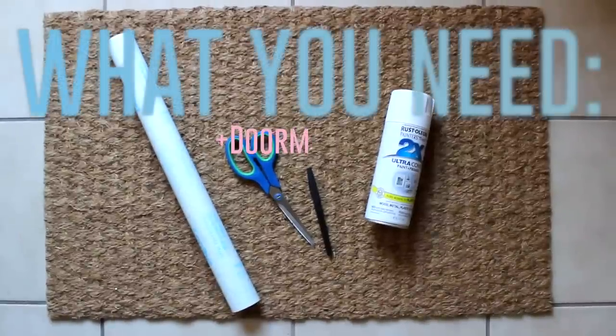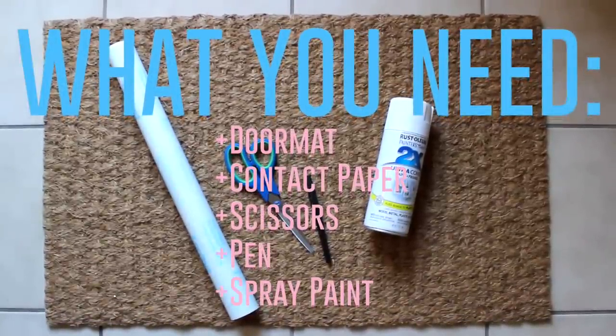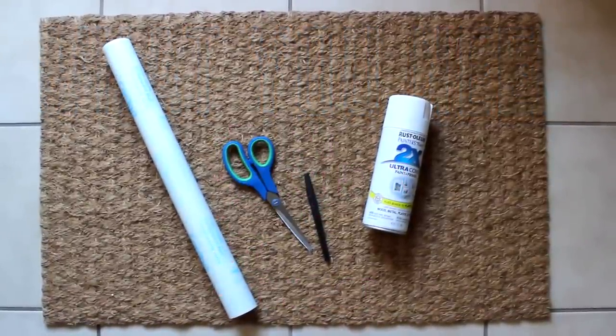All you need is a doormat, contact paper, scissors, a pen, and spray paint. I just bought my doormat from Ikea for less than $5.